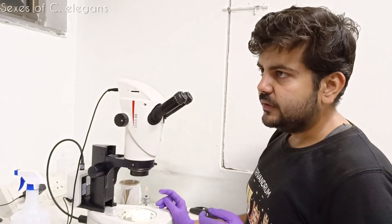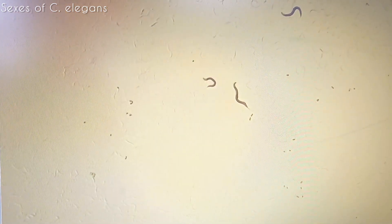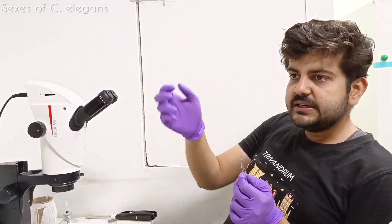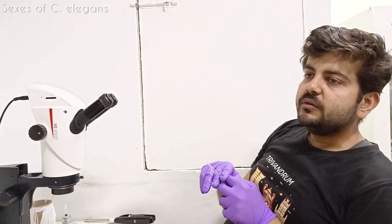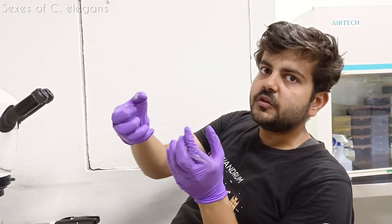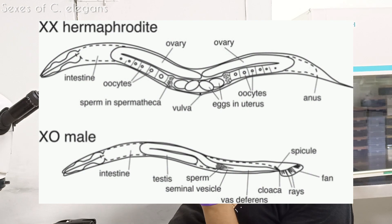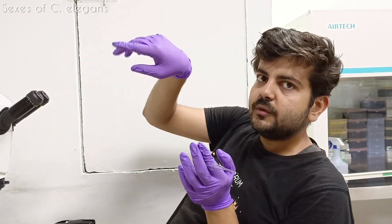That egg-laying rate would substantially decrease as age increases. Also, do they have sexes? Yes. These worms you are seeing are hermaphrodites, but they also have males in the population, which is very rare - males are like 0.1% of the population. So when we do genetic crossings, like Mendelian genetics, we generate males. There are certain strategies to do that. In males you have XO chromosomes, and in hermaphrodites it is XX - so unlike humans where females are XX and males are XY, here males are XO, meaning they don't have that one chromosome.